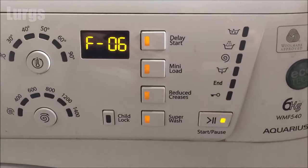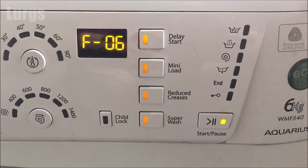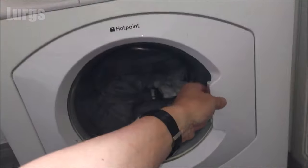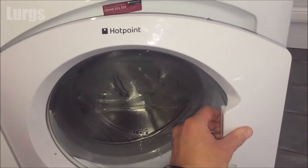Hello everybody, Lurgs here, welcome to my channel. Today it's the Hotpoint Aquarius washing machine — what to do if you can't get the door open after you've done some washing. I'll take you through lots of different steps and hopefully we'll get the door open for you. You may have an F06 error which means that you can't get the door open, or it may just be that the door just won't open anyway.